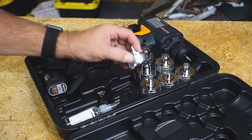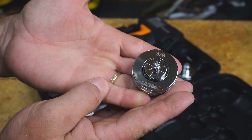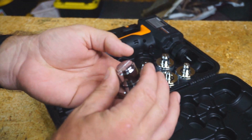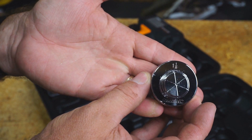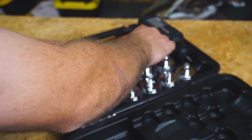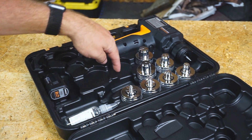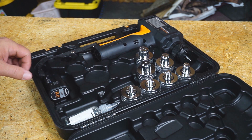It has everything from a 3/8 expander head all the way up to, in this particular case, a 1/8 expander head. I don't know if all the cases will come with the same kit as you see here. There are blank spots where you could have expander heads that are larger than the ones shown here.